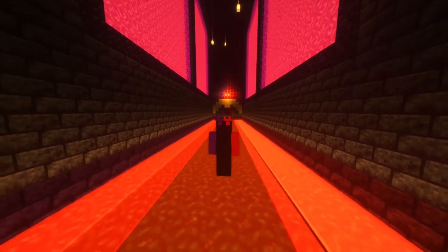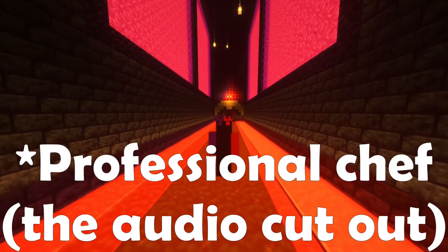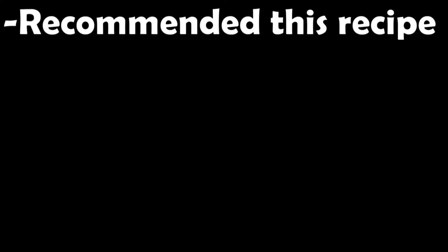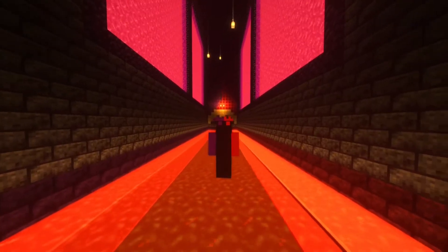Before we begin today's video, I'd like to thank a few people. First is my dad's friend Brian, who's a professional chef. He recommended his recipe, provided the shots of the cookbook, and helped me throughout the entire process. So, huge thank you to him.